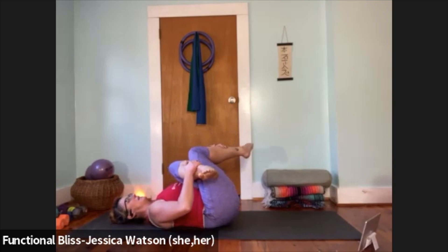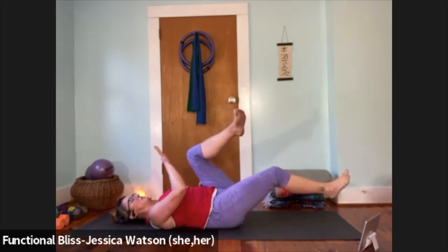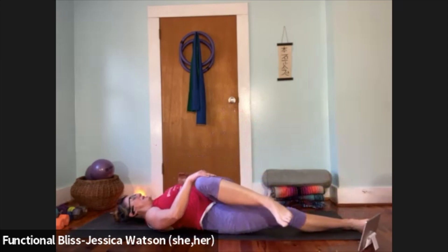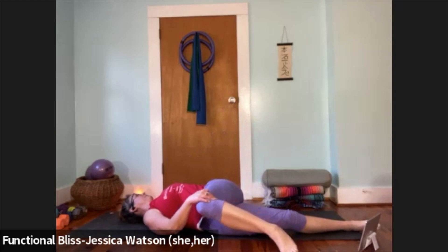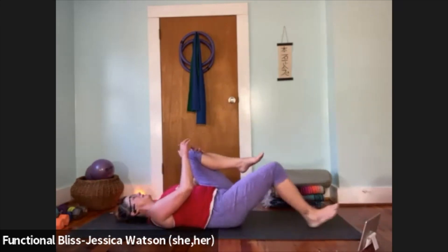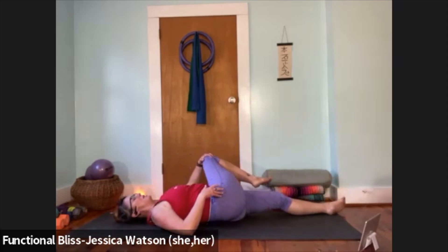From here, keep that left knee in a bent position but switch your handholds and move right into supine twist. Right leg reaches down to the end of the mat, left knee comes over and across the body. Let your left arm open out nice and wide, and maybe turn your head to the left if that feels good.